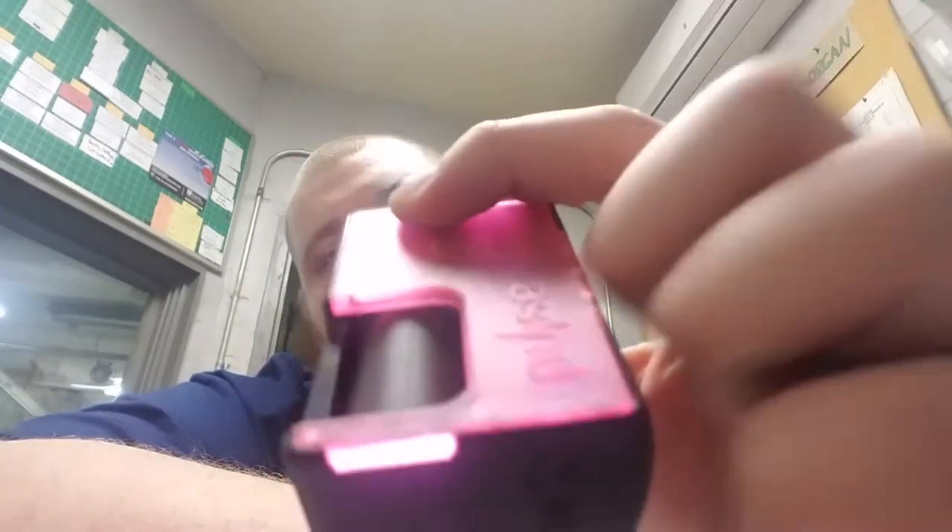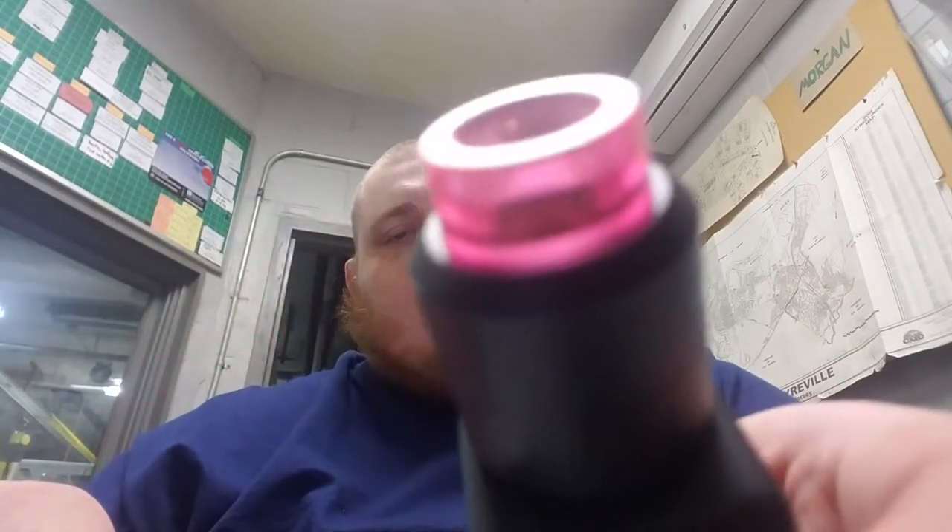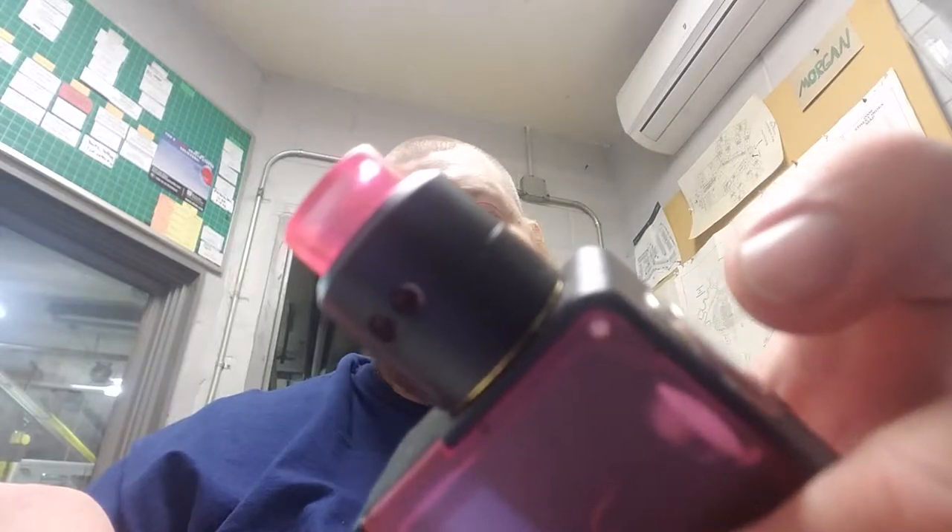What's going on guys, I'm here to review the Pulse BF squonk mod by Vandy Vape. I got the kit, which came with the Pulse 24 RDA, and I got the pink version. I'm running a 2700 battery and a pre-built coil from one of the YouTubers I watch — it's only at 0.11 ohms.